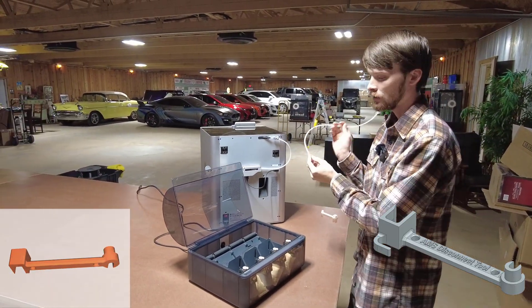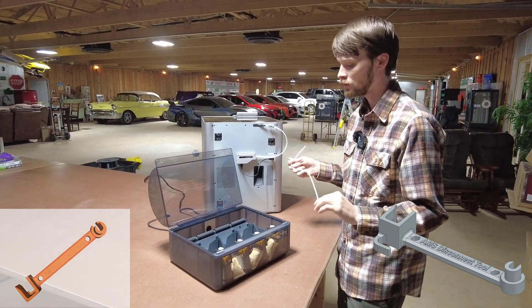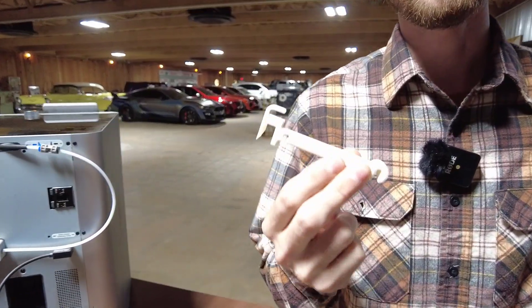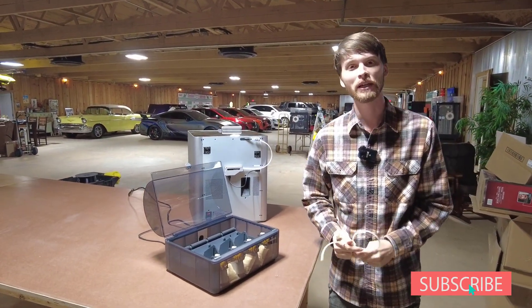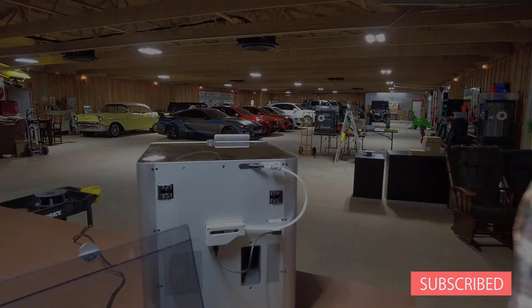If you had a jam or something like that you can get in there. Same thing to put it back in - you just press it and then give it a little tug to make sure it's secure. But yeah, this tool is a game changer, it should be in every printer box. This is Rob with Arcadia Everything, thank you very much for watching - like, comment, subscribe if you want to see more. Catch you on the next one, peace.